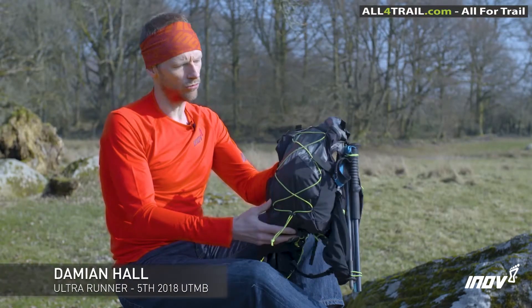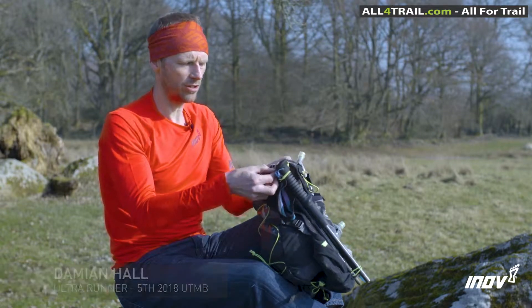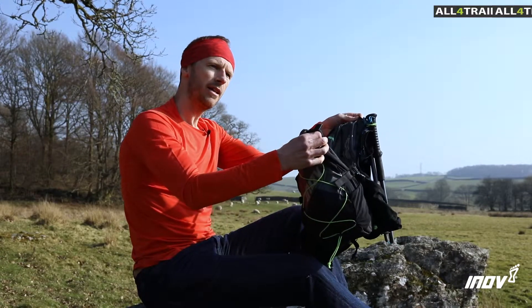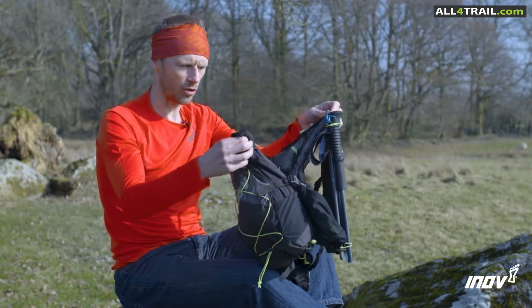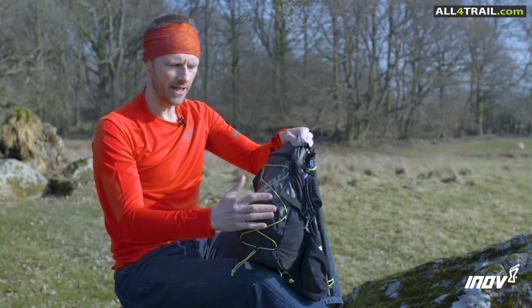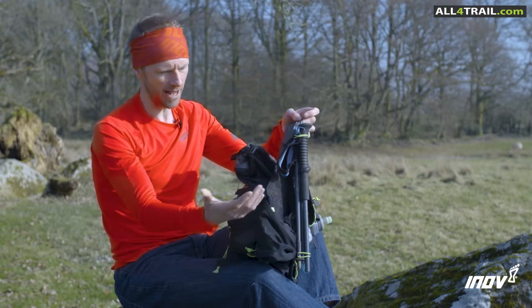So this is Inov-8's Race Ultra Pro 2-in-1. Amongst the several clever things it does, you can unclip the back pouch which has 10 litres of storage. For UTMB I wore this and I needed it for all the mandatory kit. For shorter races, sometimes you don't need to carry so much — you can just unclip that.